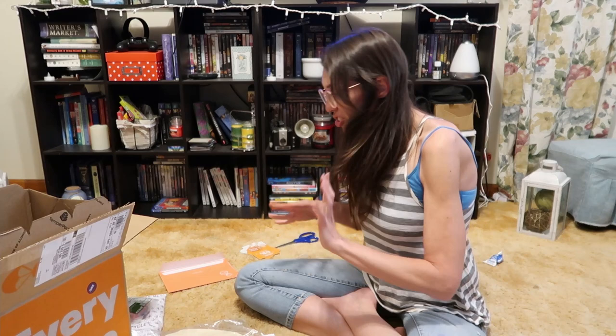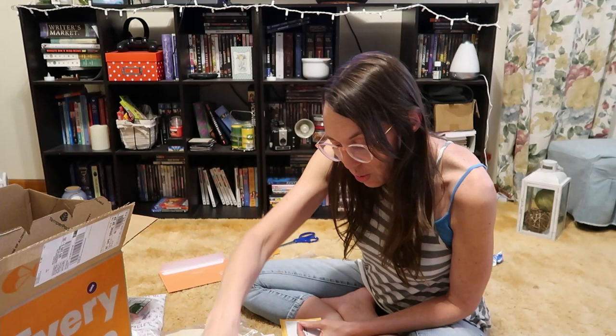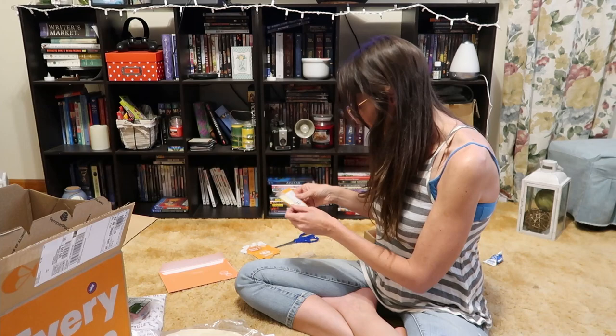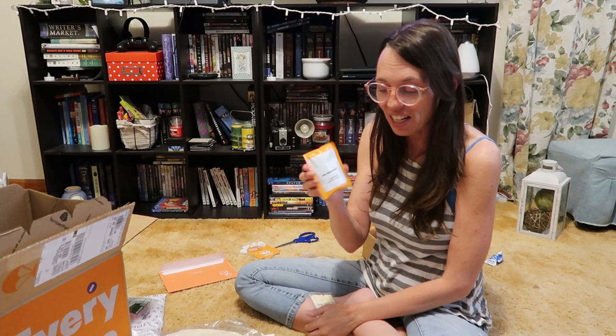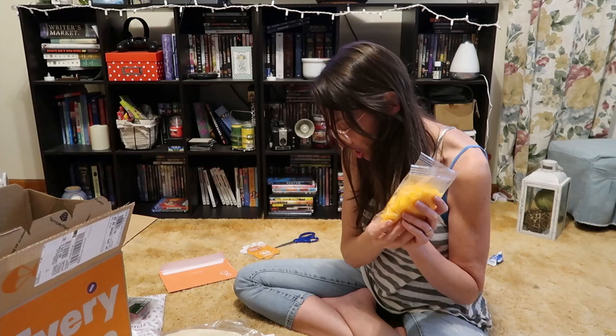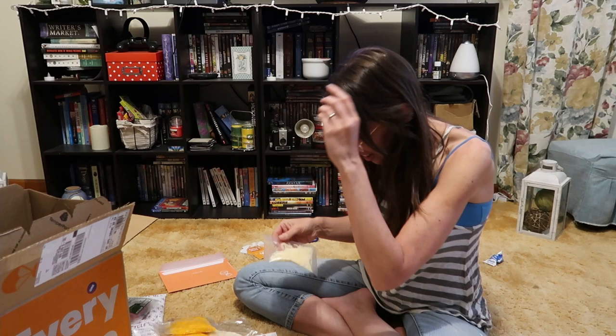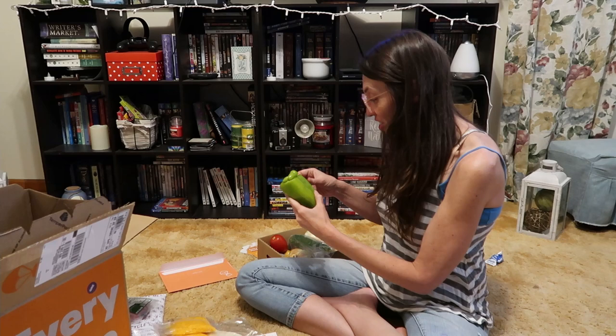It looks pretty good with no funny smell. We've got Dijon mustard, which goes with my turkey burger; chipotle powder; little packets of mayonnaise; Italian seasoning; and fry seasoning — which is really good, I've gotten it with other EveryPlate recipes. It includes garlic, onion, and paprika. Then another little mayonnaise, two packets of shredded cheddar for the quesadilla, and Monterey Jack for the charred zucchini melts.